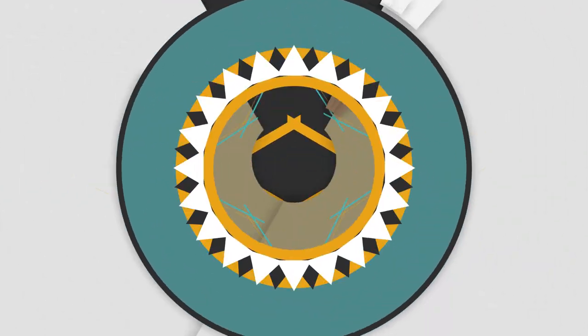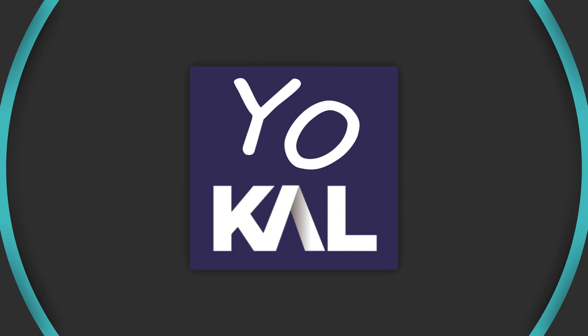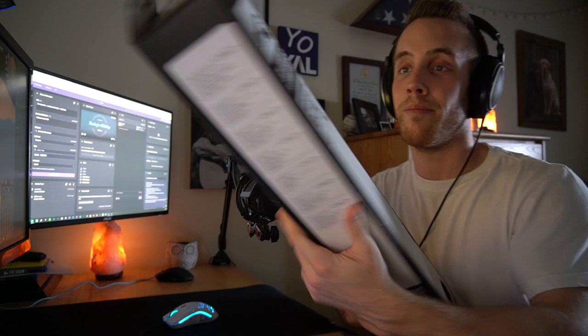YouTube, what is going on? It's Cal. Guess what came in the mail today? We got a brand new XXXL Glorious mouse pad.